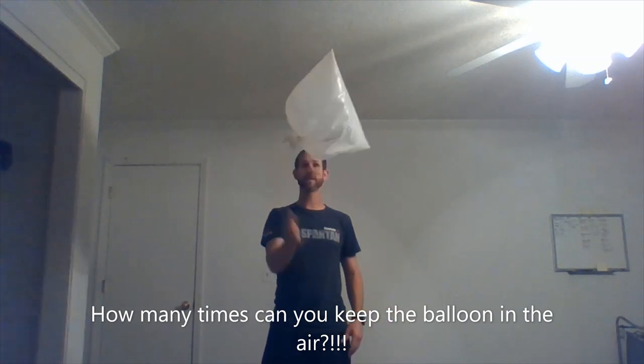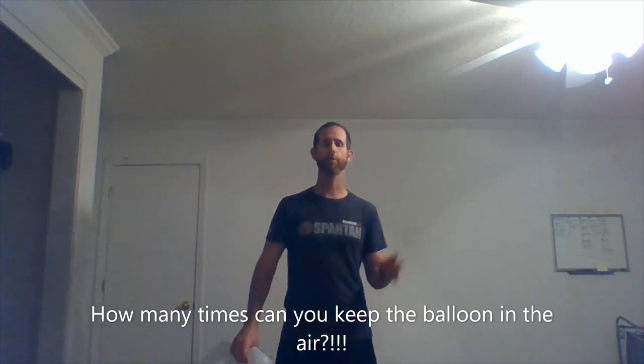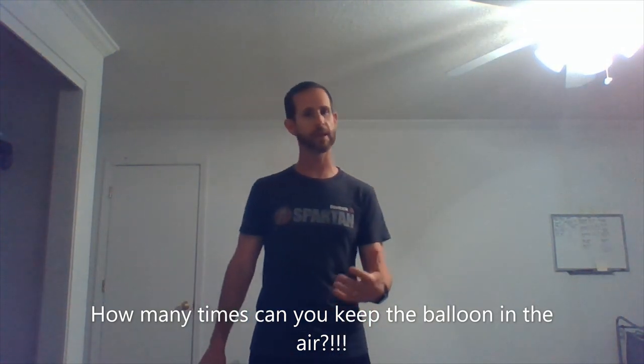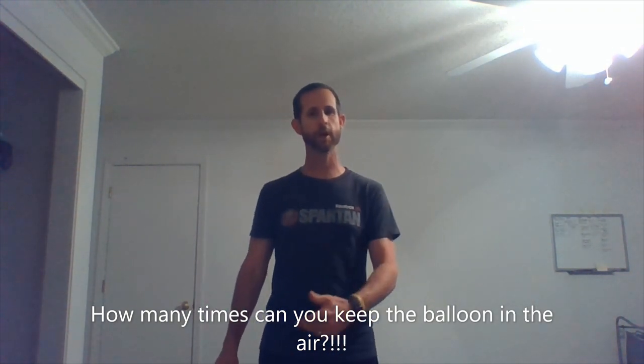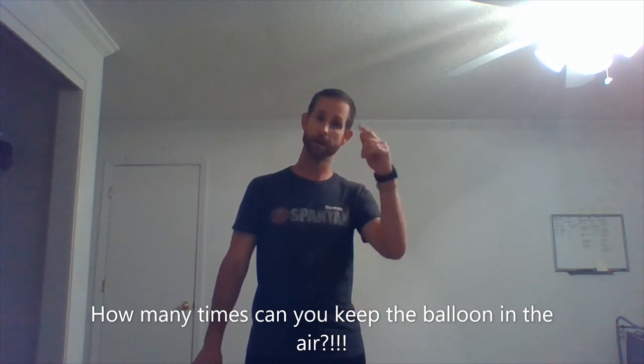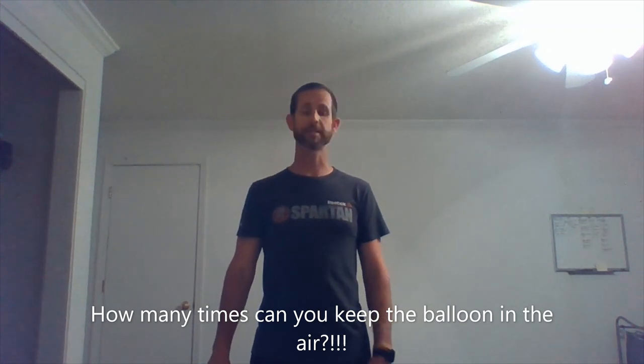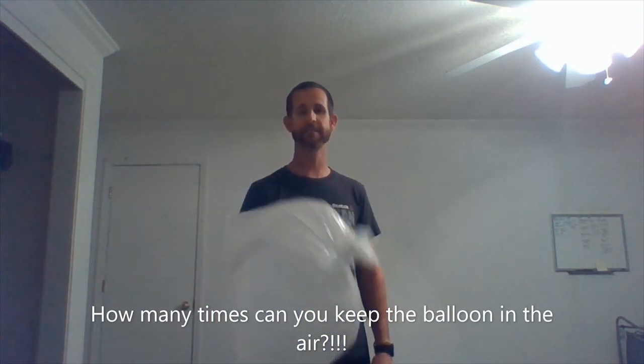One, two, three, four, five — all the way until it falls and hits the ground. Now be careful in your surroundings. We know you're at home — you probably got a lamp to your left or your right, maybe a brother or sister nearby. Be careful. Safety is no accident. Make sure you're being safe before you do any of these activities.